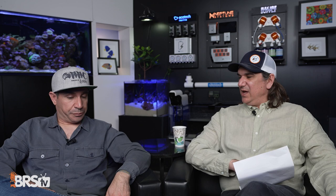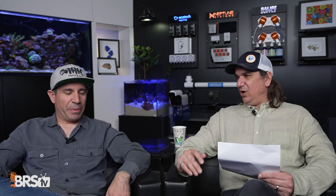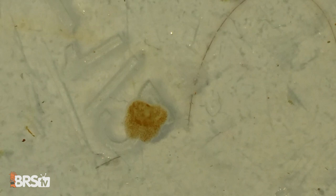Number two is Acropora-eating flatworms. When I started the hobby, anyone who got these called it a death sentence and almost had to start over. They look like brown or clear little things — very hard to spot on the actual coral. You start seeing little white dots — which are bite marks — on Acroporas, especially Validas and tricolors. The coral loses color, and on the base you see golden little dots, which are the eggs.